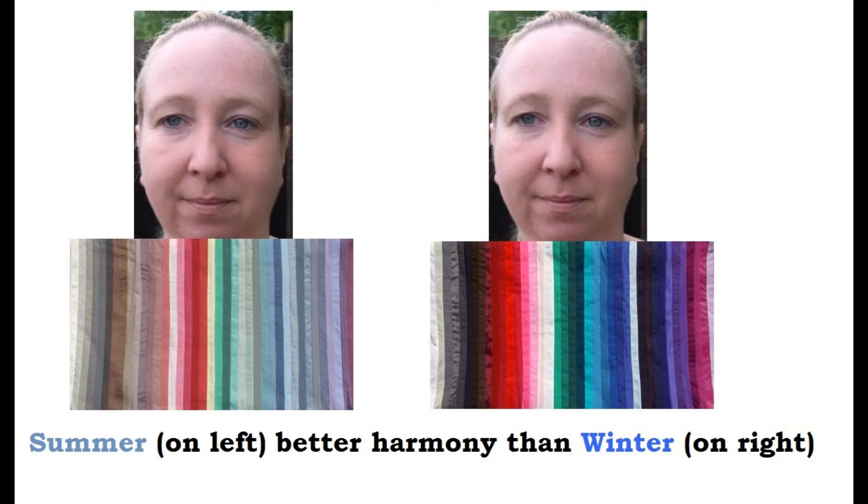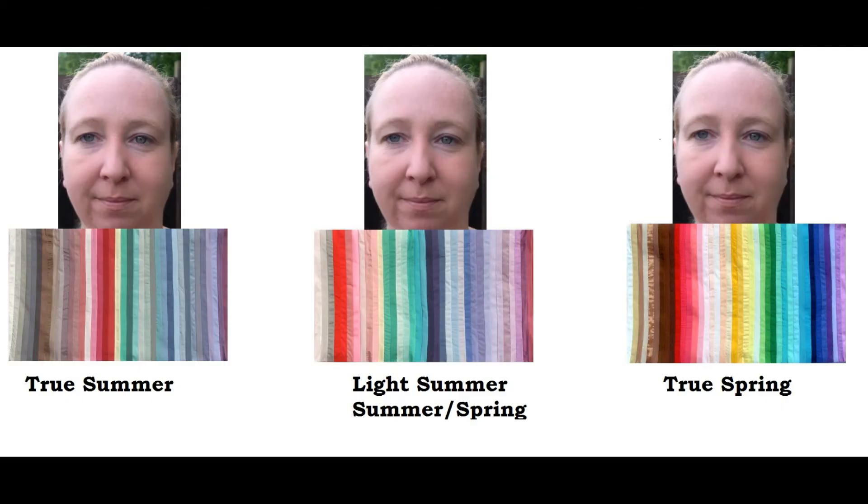Against Jennifer's pictures, I feel the winter coloring on the right is far too dark and far too bright for Jennifer — it's wearing her and overpowering her. The lighter and smokier coloring of summer appears to be in better harmony. Now when I look at the flows of summer...